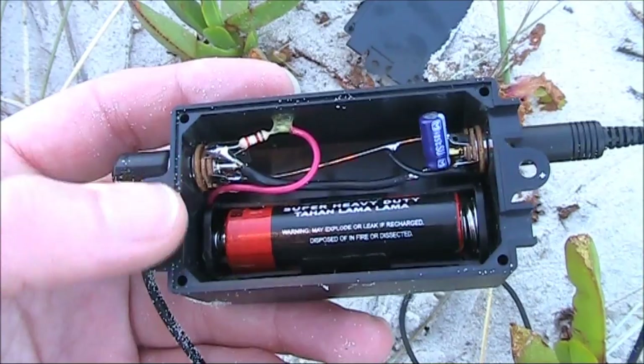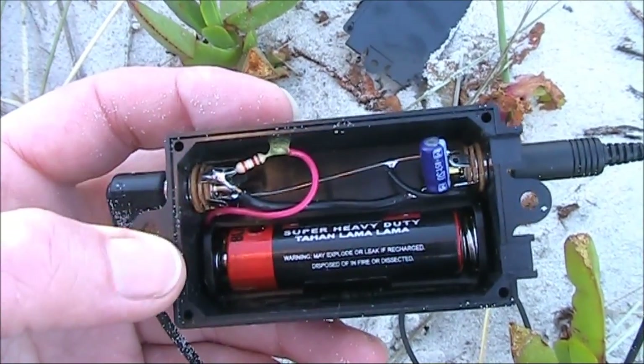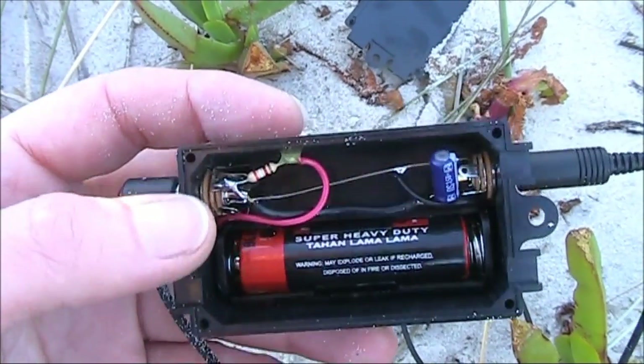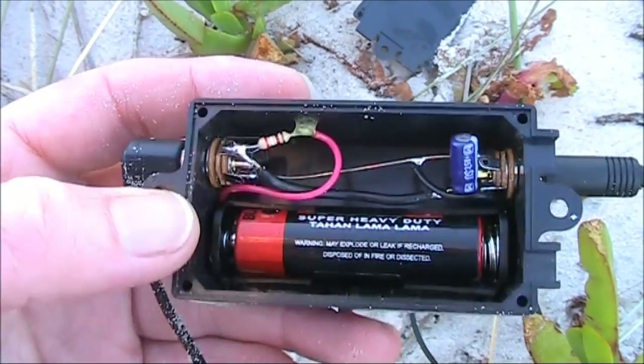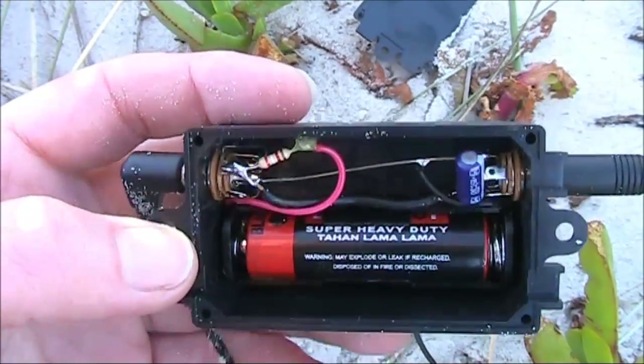I was initially concerned that 1.5 volts wouldn't be sufficient to power the electret microphone, but as you can hear, that concern was unfounded. The most cost-effective power source you can get is the humble double-A battery — you get a lot more milliamp hours per dollar than other battery types like the triple-A or 9-volt.